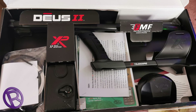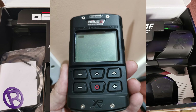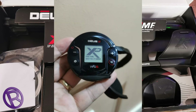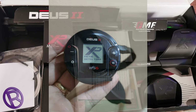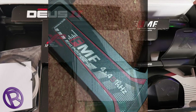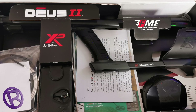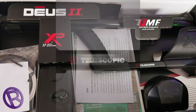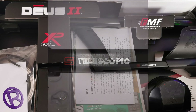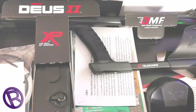So you have the new Deus 2 remote — it looks nice and chunky, almost military grade. And you've got a hip-mounted cover, the WS6 back phones, an 11-inch multi-frequency coil, and an antenna. If you intend to go underwater and do a bit of diving, there's the charging leads, the famous S telescopic stem, and the lower stem. You also have two little plugs, which I will go into a bit later.